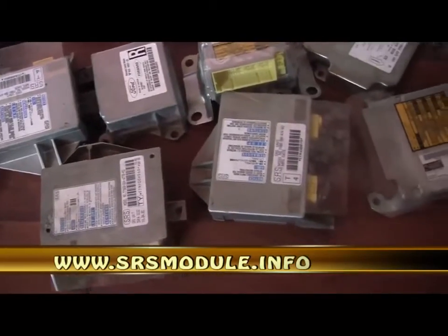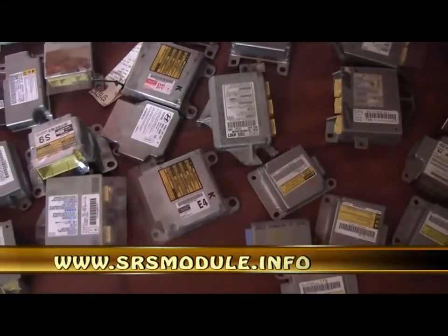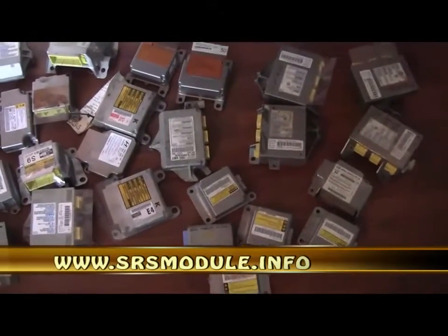Start learning how to remove crash data from SRS airbag modules today. Order your DVD at www.srsmodule.info